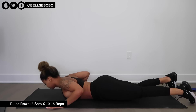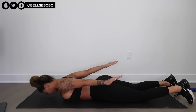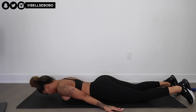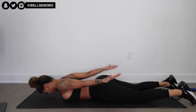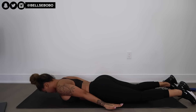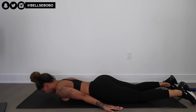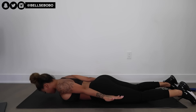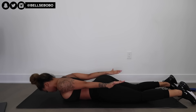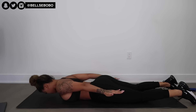Next we have pulse rows. These get pretty intense around the second or third set — that's when you really start to feel it. Again, focus on your mind-muscle connection and really squeeze those back muscles. At the end I incorporated the water bottle so you could see that variation as well. You can do either one, or both — I just wanted to show you the two different variations.